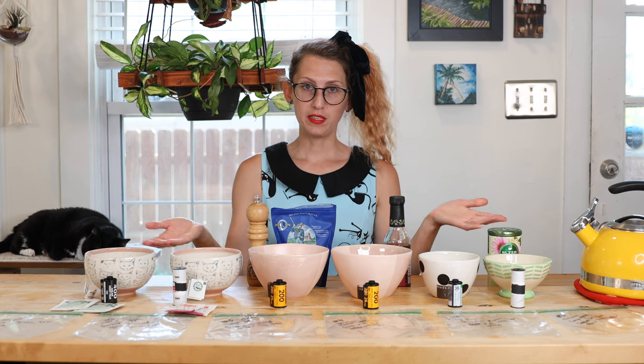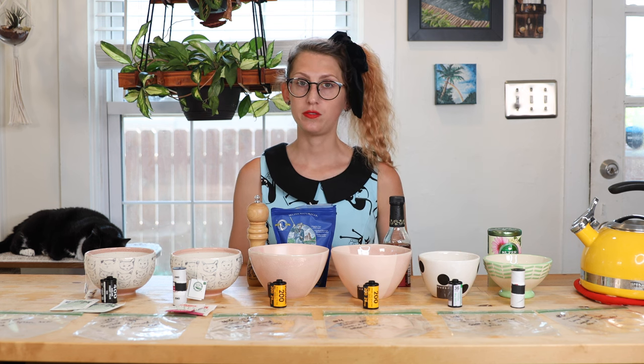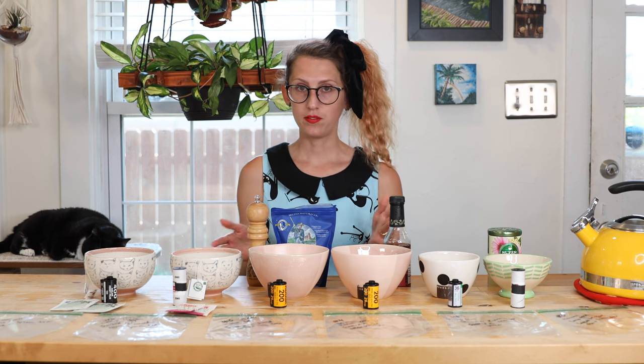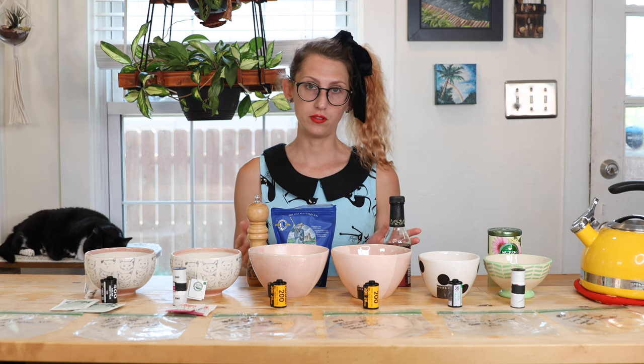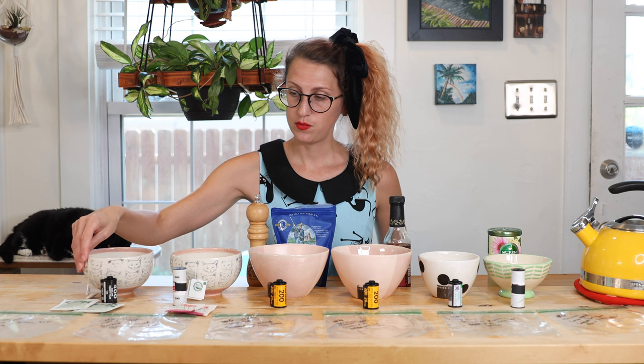Here are all of my different bowls. For those of you that don't know, film soup is basically just where you soak your film rolls in some kind of liquid so that it changes the way that your photos turn out. I have a bunch of different concoctions here and we're going to be doing a mixture of 35 millimeter and 120 film.